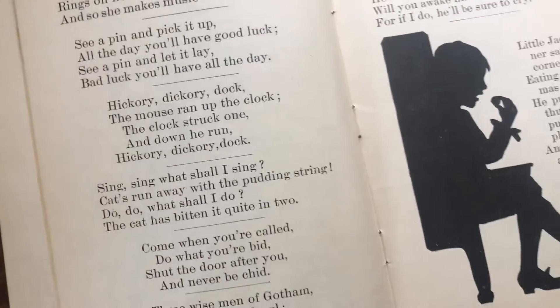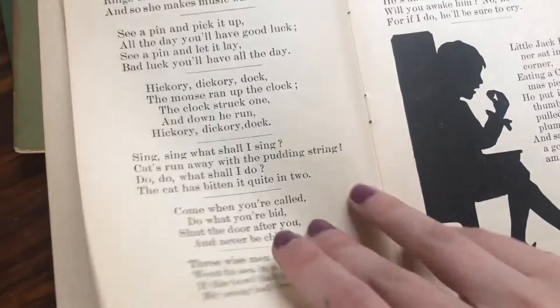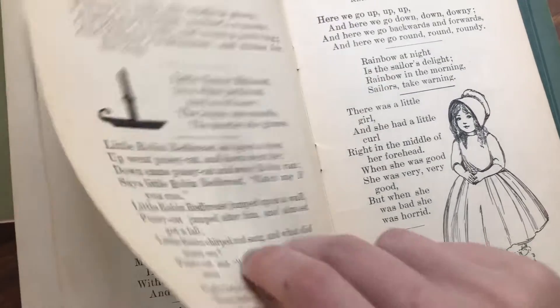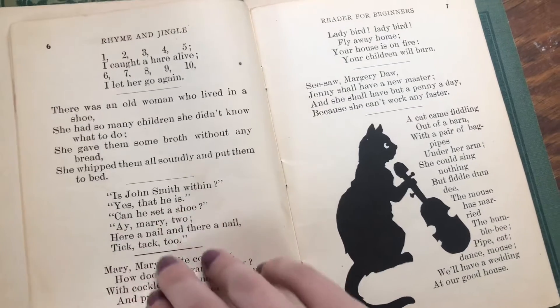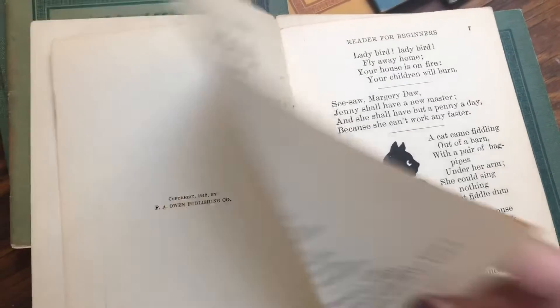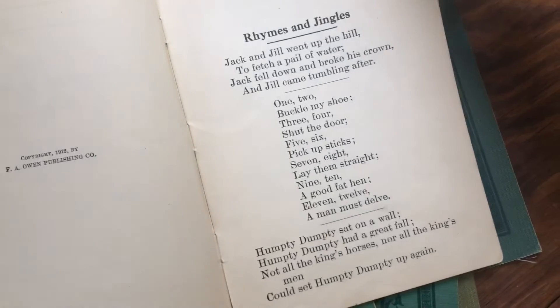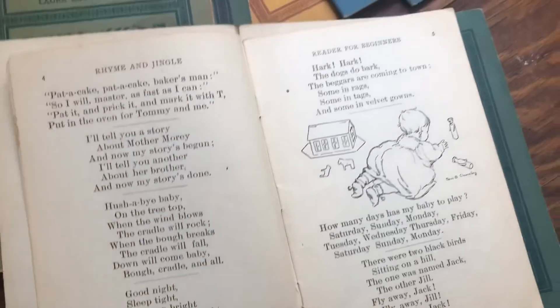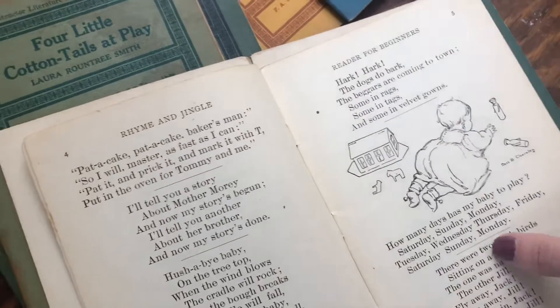They have little nursery rhymes that you would totally recognize — maybe ones you're teaching to your kids as little sayings. I grew up knowing these and they're still stuck in my head to this day. 'One two buckle my shoe' — so cute, they're such classics.